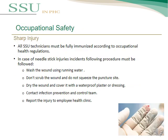This topic covers occupational safety. First, sharp injuries: all CSSD technicians or staff must be fully immunized according to occupational health regulations. In case of needlestick injuries, the following procedure must be followed: wash the wound using running water, do not scrub the wound and do not squeeze the puncture site, dry the wound and cover it with a waterproof plaster or dressing. Then contact the infection prevention and control team or supervisor, and report the injury to the employee health clinic.